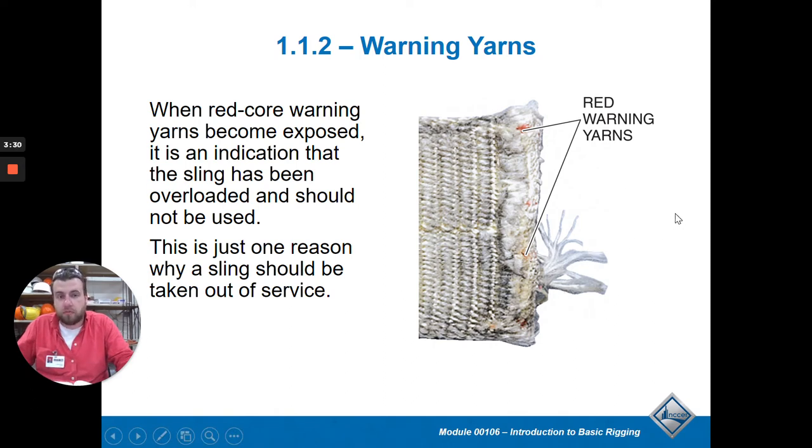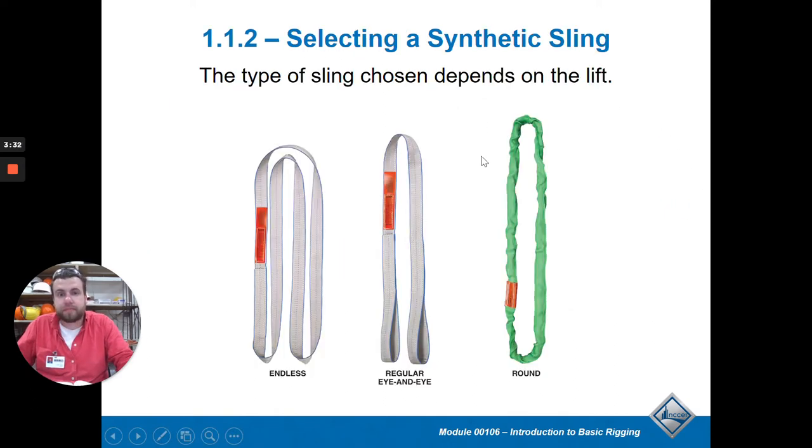When choosing which type of sling to use, it's based on what you're doing. Some have eyes on them so you can hook the eye or make a choker with it. Round slings are basically the same thing but a little smaller. It depends on what you're picking up and what you want to do.